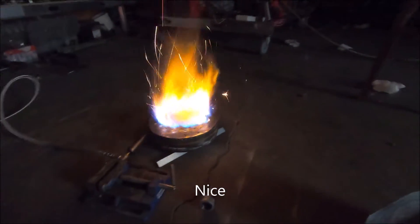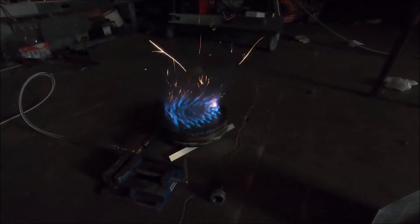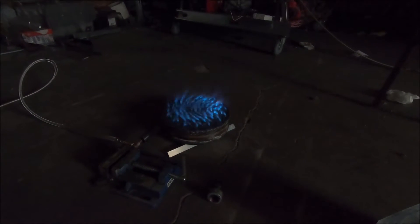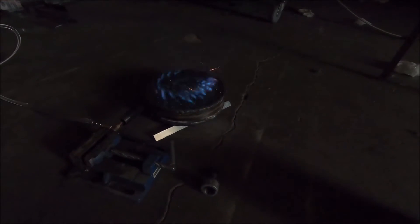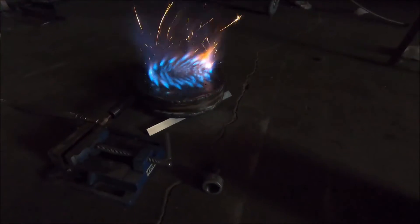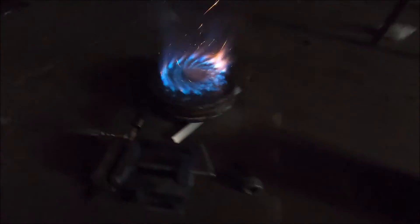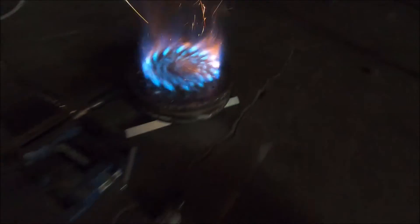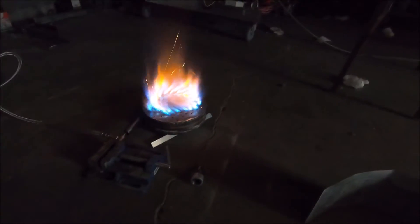That is pretty incredible — it's going to blow up on me again, here we go. I don't know how hot that is. That is so cool; the fire inside of there though, I can see it.